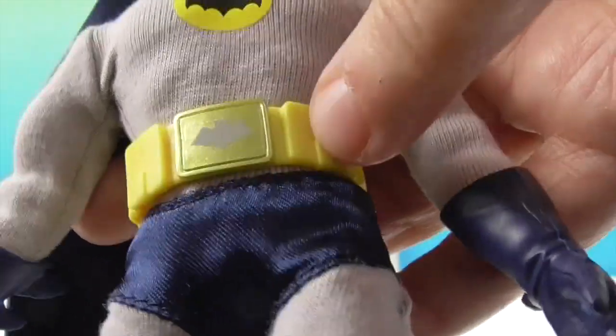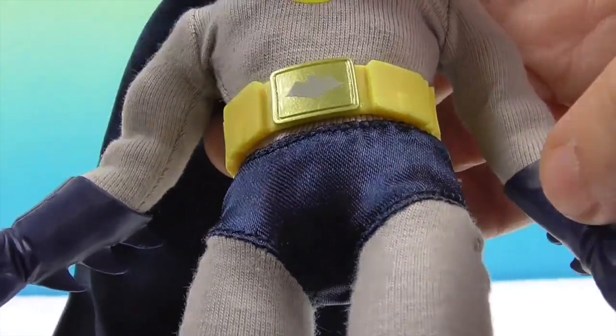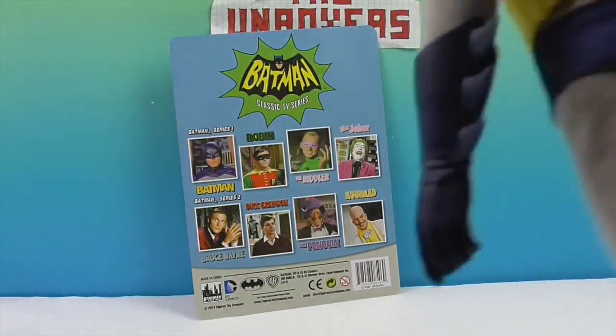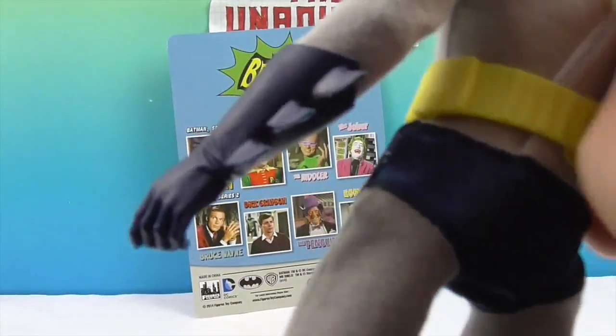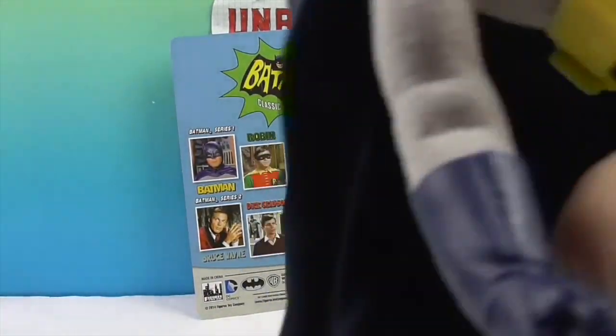Let's take a look at this awesome belt — you've got the little gold symbol there. I'm really impressed with the whole look of the costume. They did a really good job; they got just the right shade in the blue. Of course this velcros in the back, so you can remove the cape with the little spikes on the gloves. And he has a very cool facial sculpt.